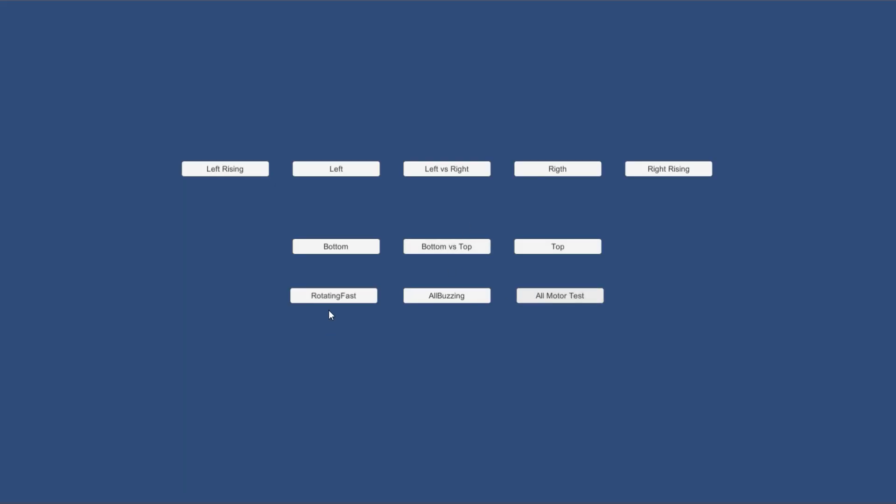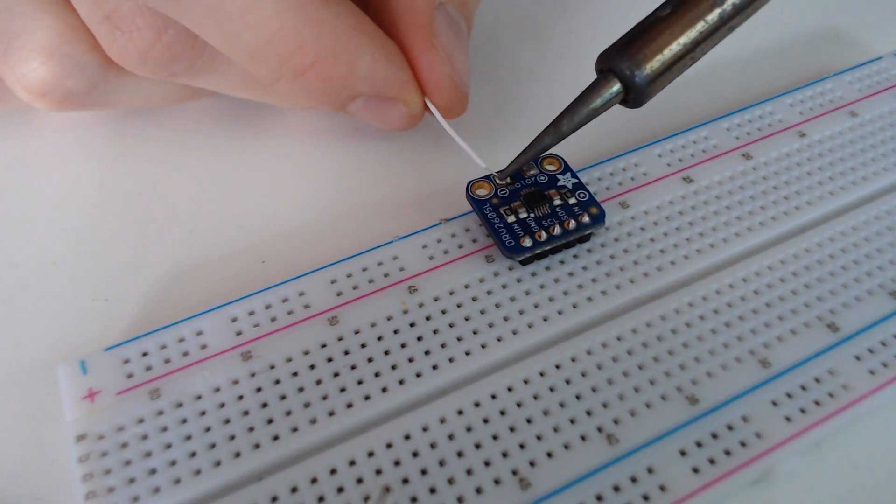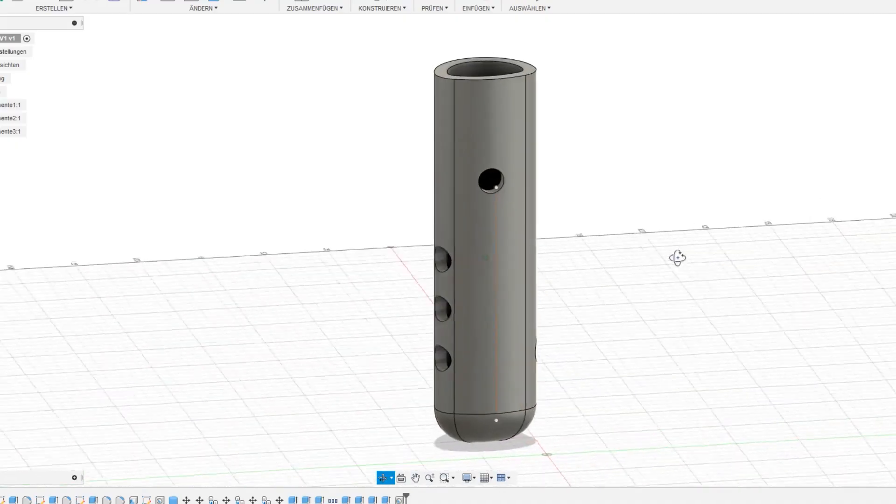But I also needed to build my controller. This included a lot of soldering and… fire! At first I wanted to build a completely new controller, so I created this model with Autodesk Fusion.